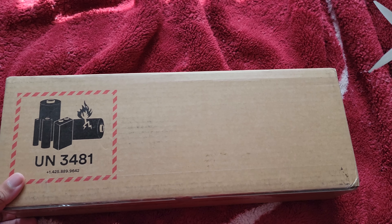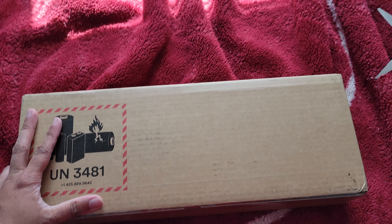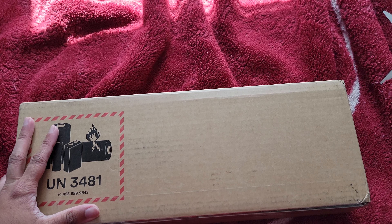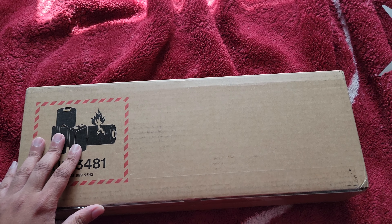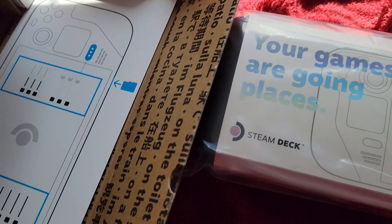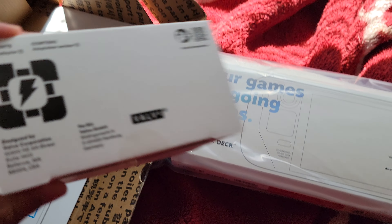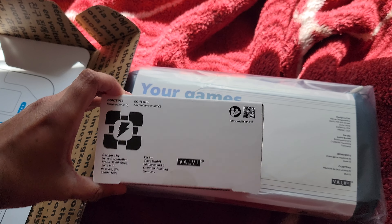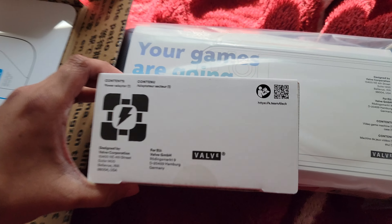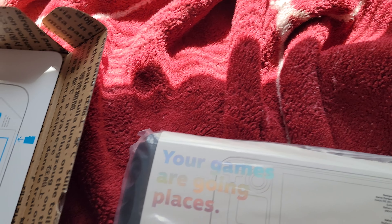I'm going to be unboxing it and go through what's inside. I actually got the full version with the 512 SSD. Throughout the box, this is the Steam Deck box itself. This right here is the power adapter. This is the big package for me — I got a case and everything because this is the full version.